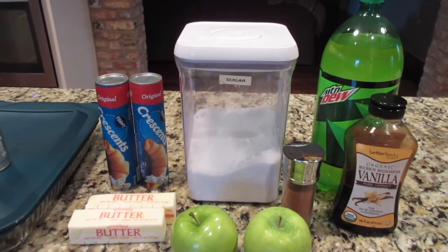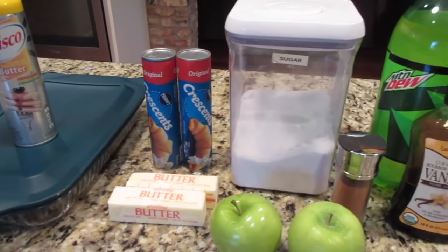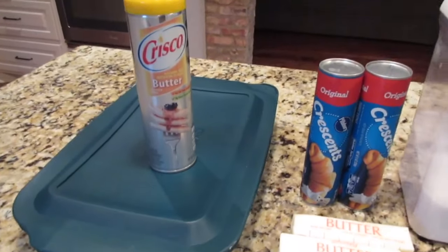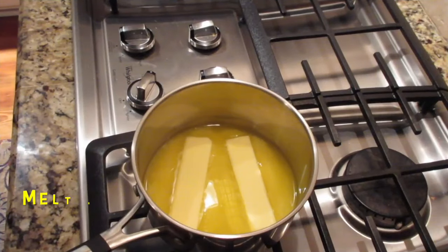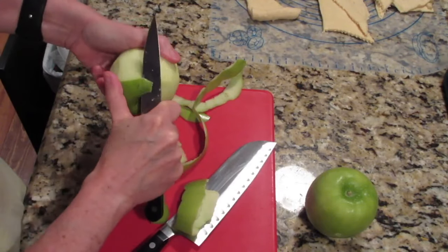One of my favorite things ever are these apple dumplings. I've seen them made with other sodas but we've always used Mountain Dew for this family recipe. You'll need two cans of crescent rolls, a 9x13 pan, two sticks of butter, two Granny Smith apples, one and three-quarters cups of sugar, some cinnamon, vanilla, and a 12-ounce bottle of Mountain Dew. Preheat the oven to 350°F. Peel, core, and cut each apple into eight pieces — you need 16 sections to roll in the 16 crescent rolls.